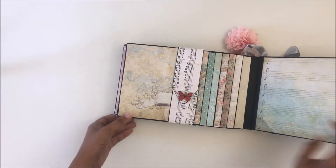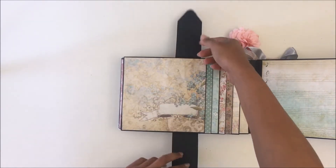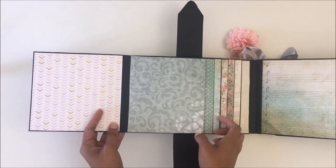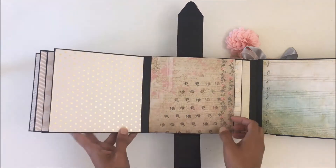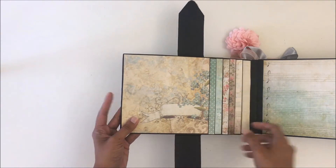For the next page I've created a waterfall. There's a magnetic closure belly band that opens up, and there's a lot of pages in here for photos. You can even journal on these with just a black Sharpie, so there's room for a lot of photos in there.